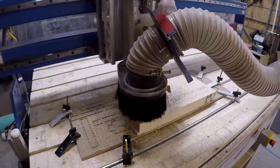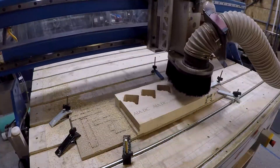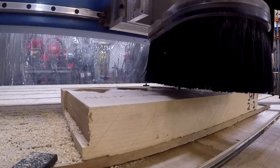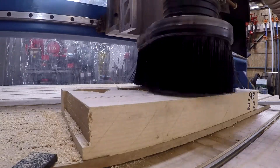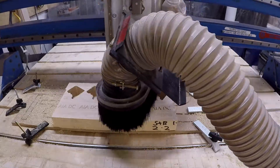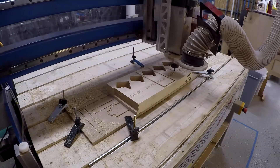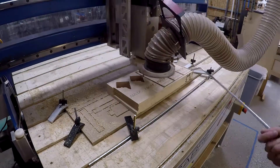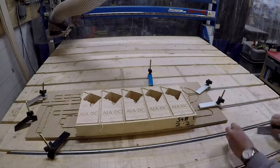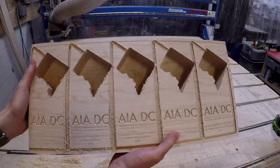Once that engraving is done I'm going to mill in the outline of DC with a pretty wide bit. Once all those pockets are cut out I'll come back with a thinner end mill to clean up the edges for a crisper outline of DC. Finally I'll do a contour outline of the entire trophy shape, which I'll use later to cut out the model once all the epoxy is set up. Then I'm ready to take it off the machine and unscrew that MDF.